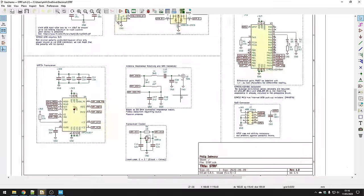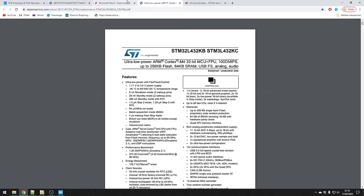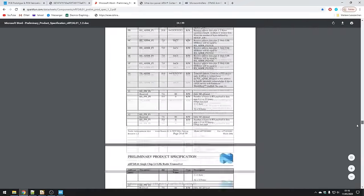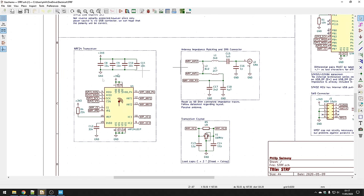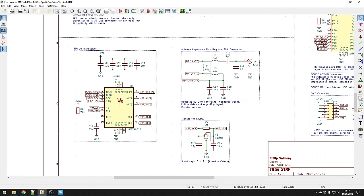The last thing to look at is the transceiver section. A good rule is to always follow the datasheet — it provides a block diagram, pinouts, and application examples. We're using a single-ended matching network with a single-ended antenna. The datasheet tells you about the crystal you need, its frequency, various decoupling capacitors, and pull-up and pull-down resistors. Essentially, all you need to do is transfer this schematic to KiCAD. Since I'm using a single-ended 50-ohm antenna, I can just transfer the datasheet's application example directly over, and it provides the component values for the matching networks.